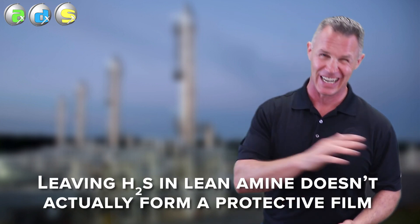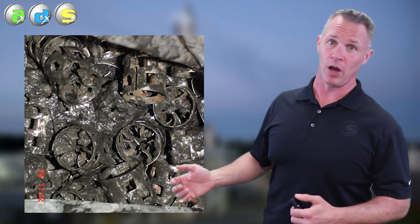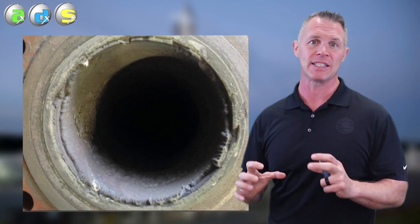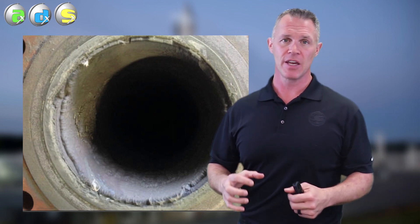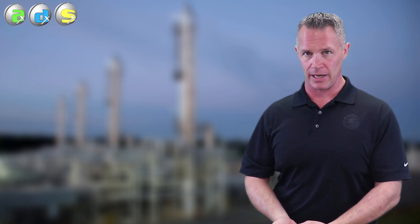Leaving H2S in lean amine doesn't actually form a protective iron sulfide film. You will still form iron sulfides in the lean amine if you leave H2S in there, but all you form is this McKinna white, this black shoe polish. You don't form the pyrotite scale that you want — that's the protective type of iron sulfides. It requires more H2S and more temperature than we're going to give it on the lean side. If you can't form an iron sulfide film on the lean side, and if overstripping is a big myth, then how do we explain that low lean loaded amines in a lot of cases correspond with corroded regenerators, corroded reboilers, fouled lean-rich exchangers?